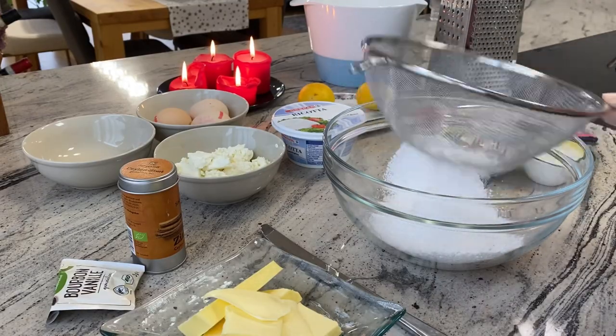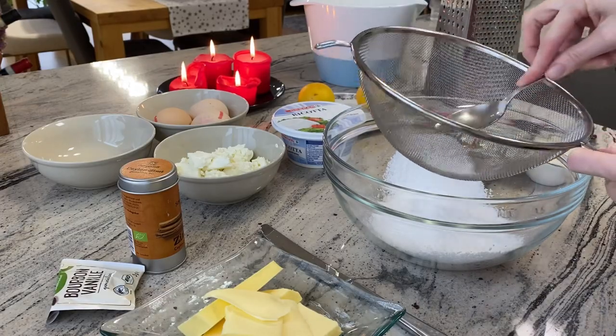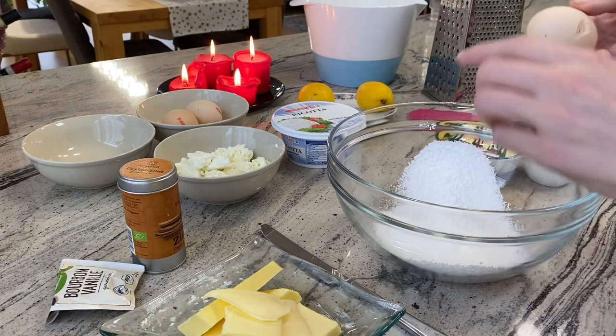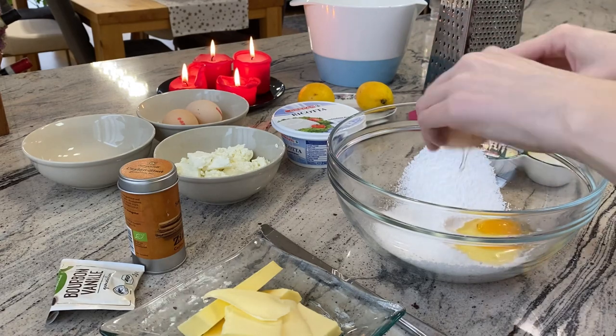If you wonder about the candles, they are leftovers from Christmas. Now we need three eggs — I would say middle size — and put the eggs into the caster sugar.